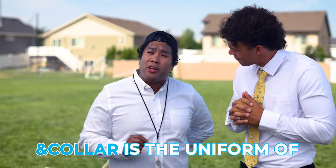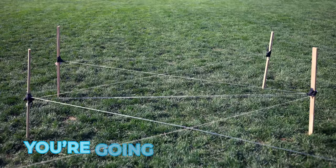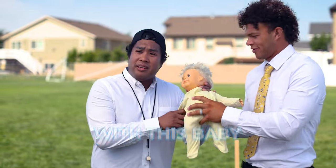You mentioned the fact that Ann Collar is the uniform of dads everywhere, and it's time to put your parenting skills to the test. You're gonna army crawl under this obstacle with this baby. The likeness is uncanny. Let's see how the shirt fares. Here we go.